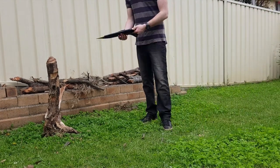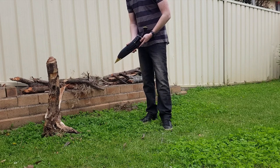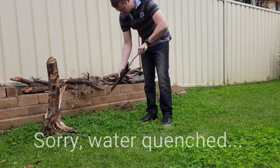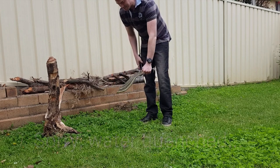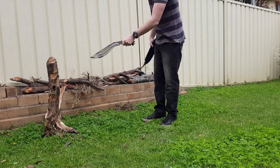Good morning ladies and gentlemen. I've been meaning to test this out for a while — this is the new Derringer Kukri by Koten Kukri Handicraft, the oil quenched version. As I said in my initial video, it is a beast but it's relatively thin, so we're going to see how it holds up against soft and hardwoods.